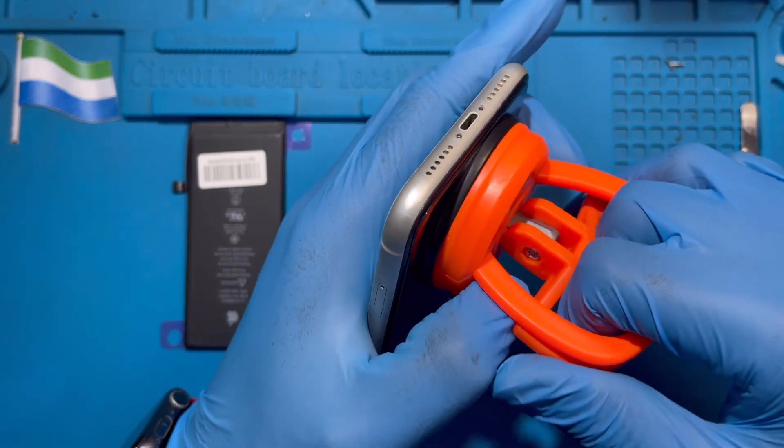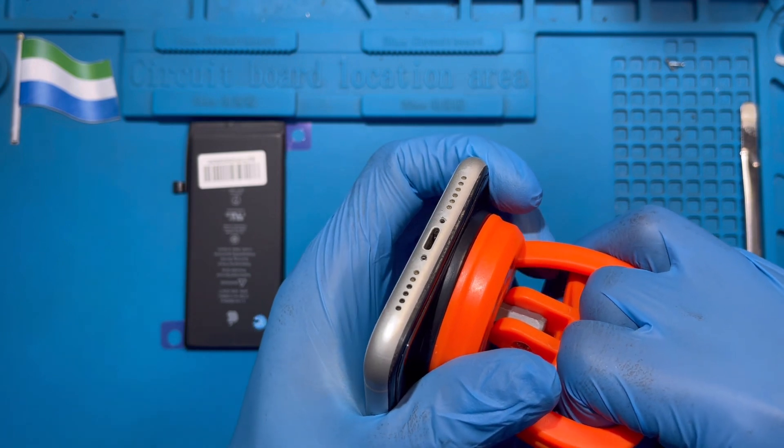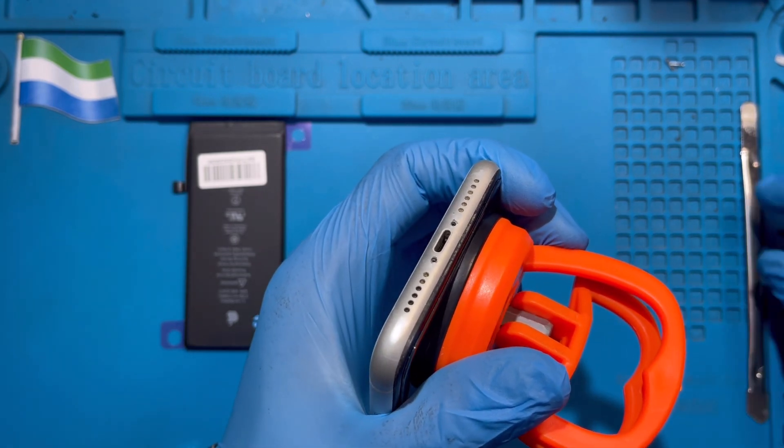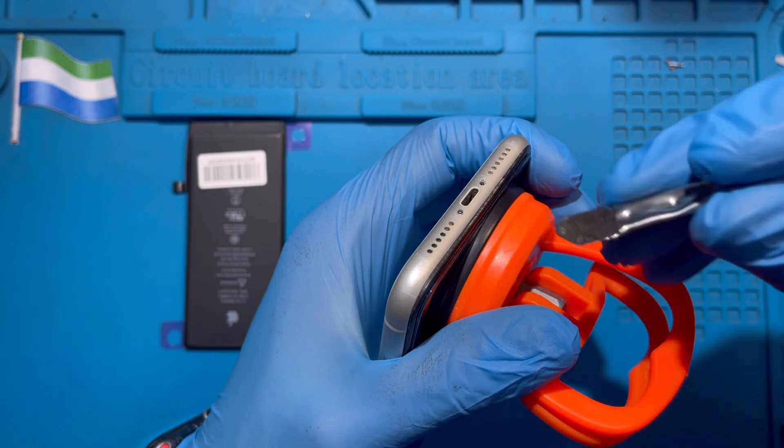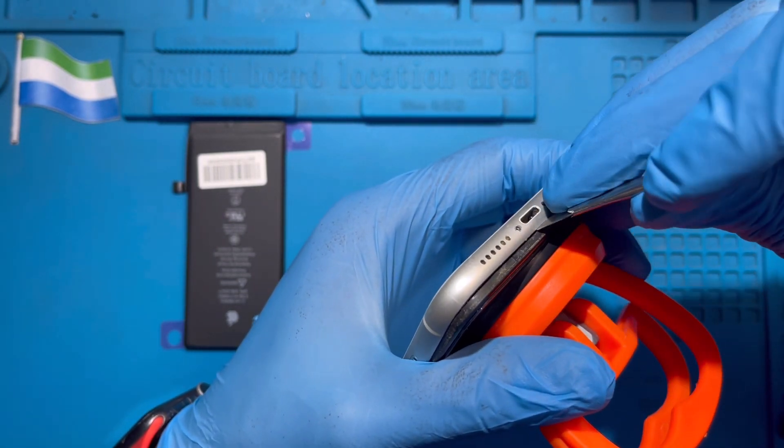This one will help you to ease the screen up a bit like this. You just ease it up a bit and hold it like this, just to support the screen. You hold it with your hand like this, then use the pry tool to ease it up so you don't crack the screen.